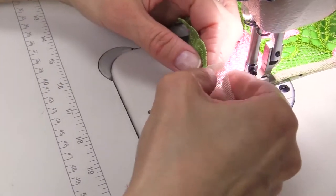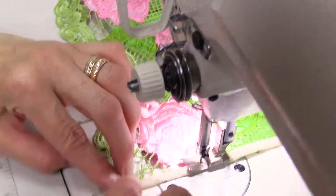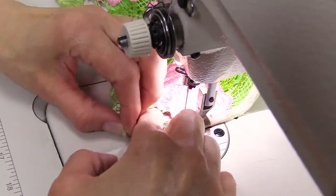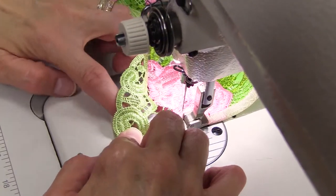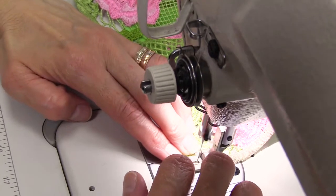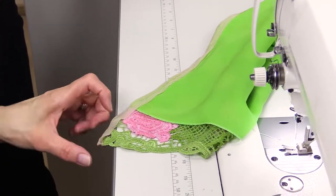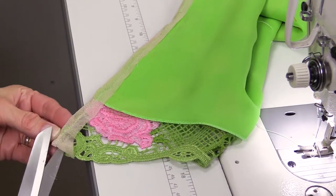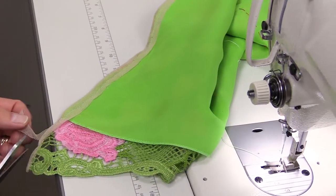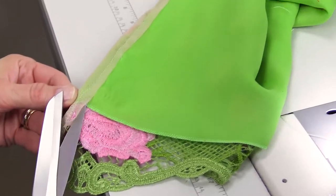Stitch this way till the very end. Have a look here — fold the edge, cover the edge, just like that, and now stitch it. Cut the edge, cut the extra pieces leaving just a couple of millimeters till the seam. Cut everything that we don't need. You can leave 3 or 4 millimeters till the seam — it's up to you. Cut along the whole seam.